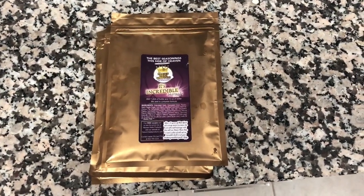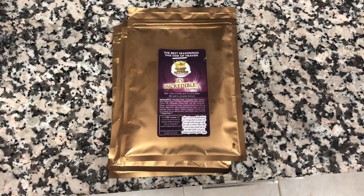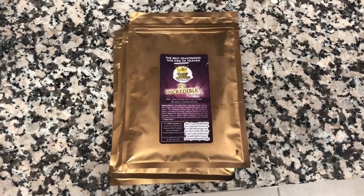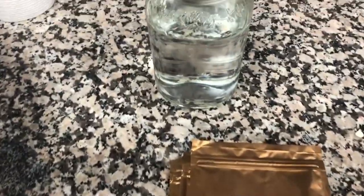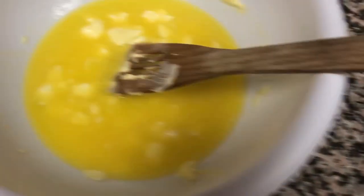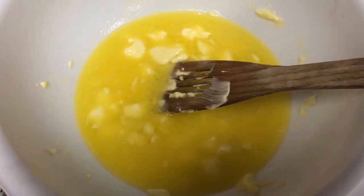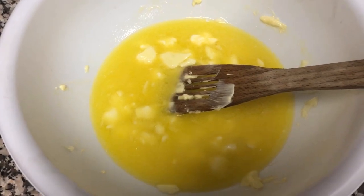In front of me I have some It's Incredible marinade packages. The instructions say for each package add one stick of room-temperature butter and mix with 10 ounces of water. I've got three packages and that's about the amount of water we need, and I've got some butter that I've pre-melted, so we're going to mix all this together and then I'll show you a photo of that when we're done.